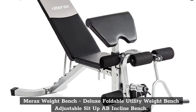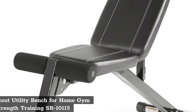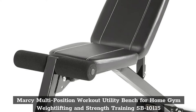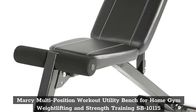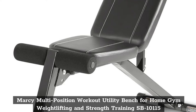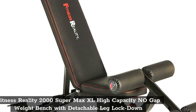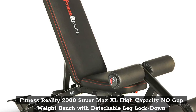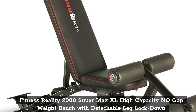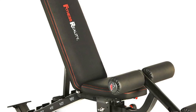Top 3: Marcy Multi-Position Workout Utility Bench for Home Gym, Weight Lifting and Strength Training SB-10115. Top 4: Fitness Reality 2000 Supermax XL High Capacity No-Gap Weight Bench with Detachable Leg Lockdown.